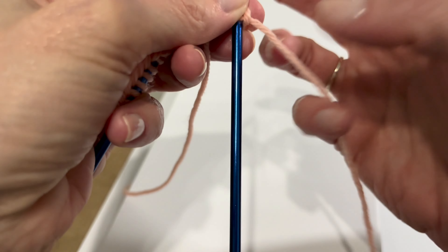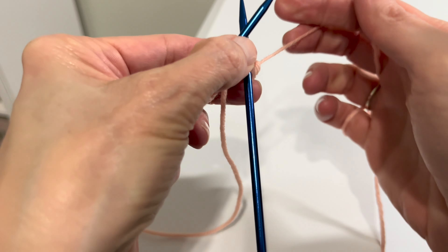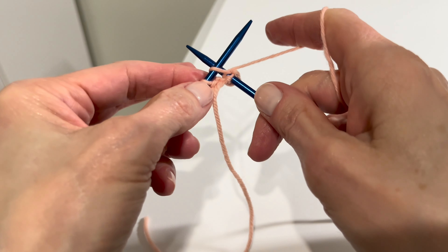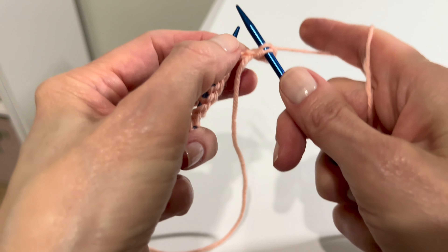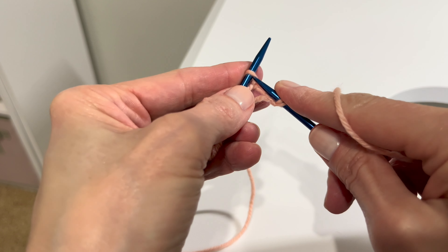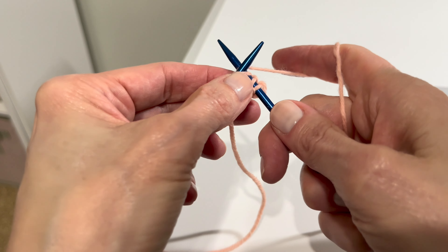Let's try this again: in the front door, around the back, peek through the window, and off jumps Jack. Let's try it again — in through the front door, around the back, peek through the window, and off jumps Jack.